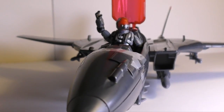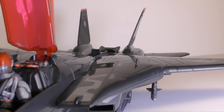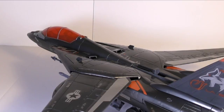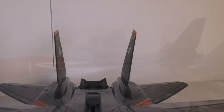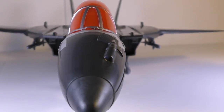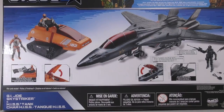The only drawbacks on the Sky Striker for me are the canopy that doesn't close properly, and the fact that we've already gotten quite a few of the new Sky Strikers. It's quite a large vehicle, so I can see why someone who already has one might pass up on this 50th anniversary version. But if you don't have a Sky Striker, then getting this one is totally worth it. The set came out in 2015 and is still available at Big Bad Toy Store for $60, which was the original retail price.